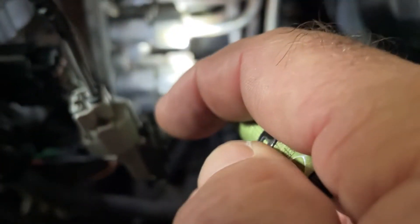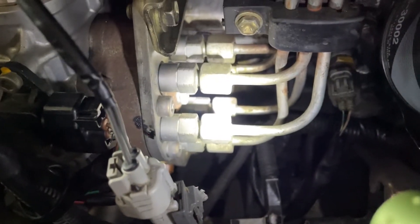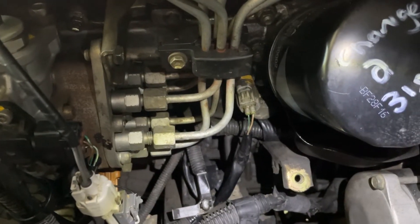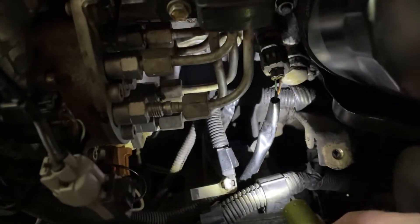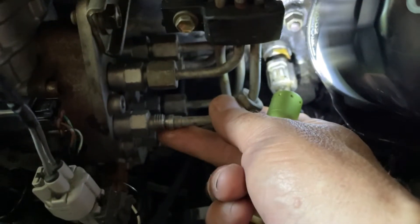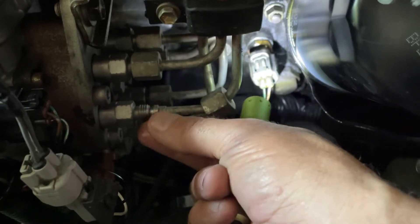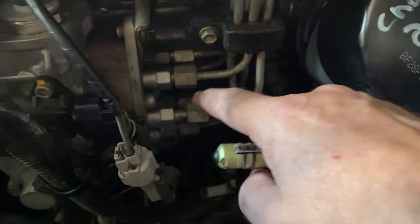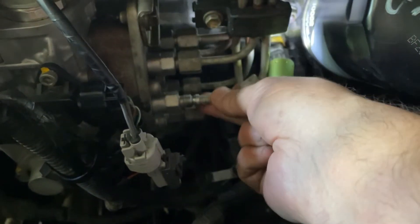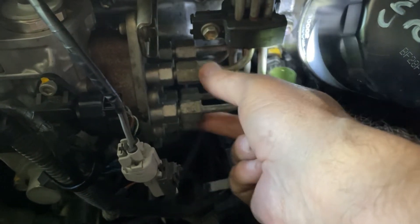That's the spool valve on this model. As you can see, these cables have been joined — so it must have rubbed through — but the connections look fine. The only other thing to do is I'm going to crack an injector and then get Pam to crank it over and see if anything comes out of there. That's off — and look, it's as dry as a bloody whistle. It's not getting any fuel past — not getting any fuel out of the pump.